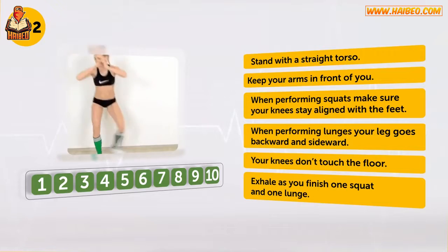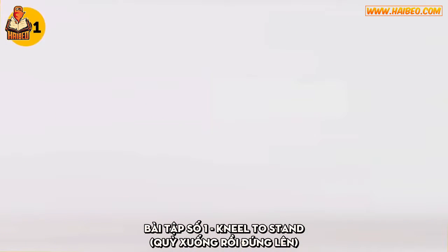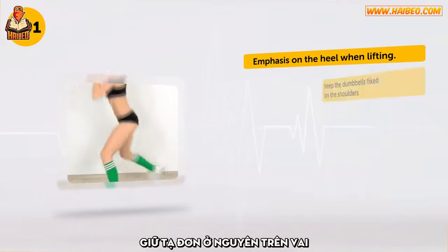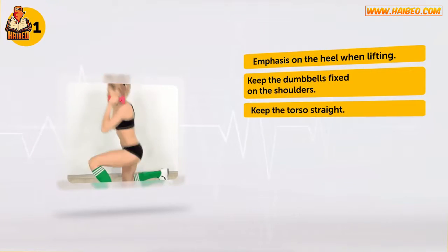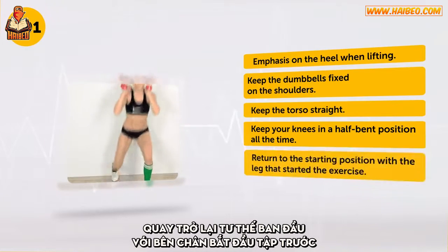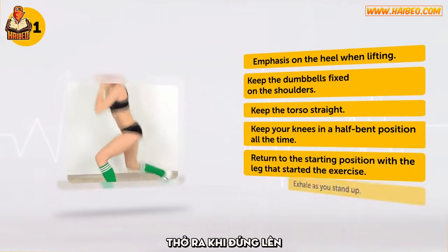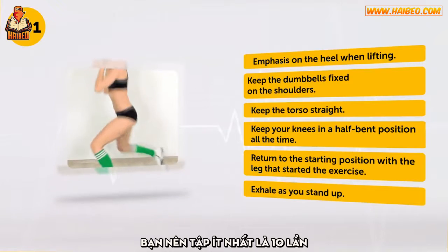You're great! Exercise number 1: Kneel to Stand. Emphasis on the heel when lifting. Keep the dumbbells fixed on the shoulders. Keep the torso straight. Keep your knees in a half-bent position all the time. Return to the starting position with the leg that started the exercise. Exhale as you stand up. You should do it at least ten times.